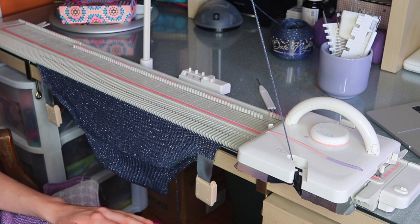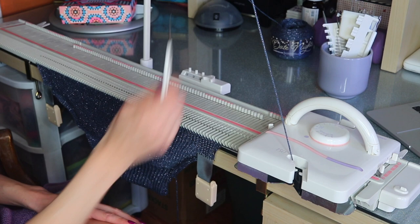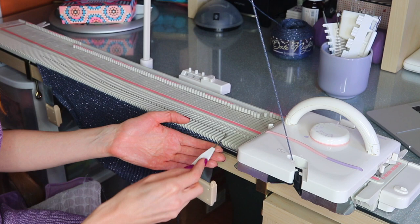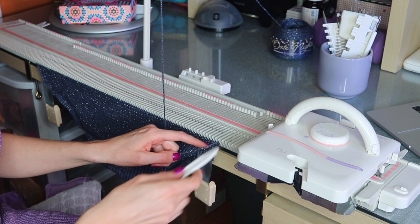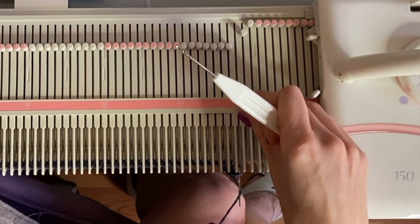For this next section, we're starting the top part of the top. Reset our counter again to zero. We're going to bind off at the beginning of the next two rows — for size three, I'm going to be binding off five stitches on each side. To bind off, transfer the last stitch over the stitch next to it, take your yarn out of the carriage, place it in the hook, pull it through, and you'll have a stitch bound off. Just do that until five are bound off — this isn't the prettiest bind off, but you won't really see the underarm, so that's fine.